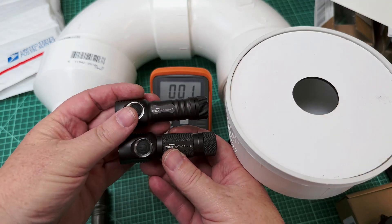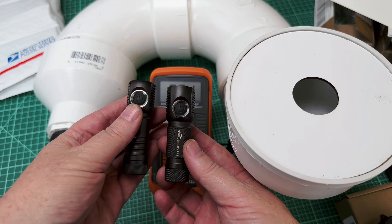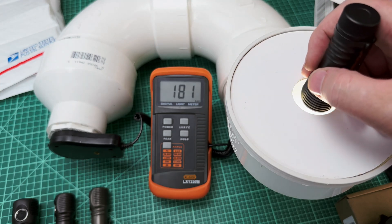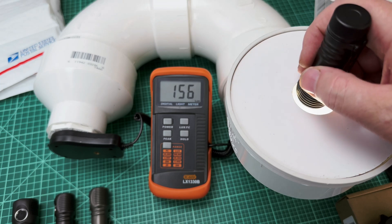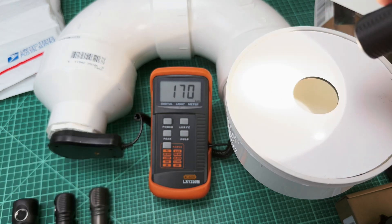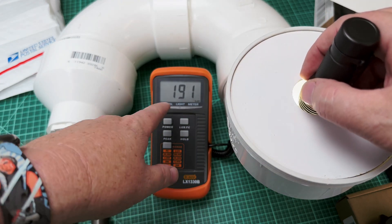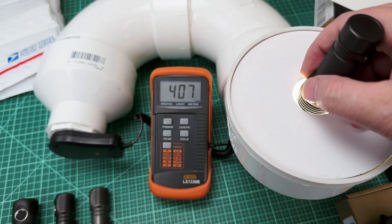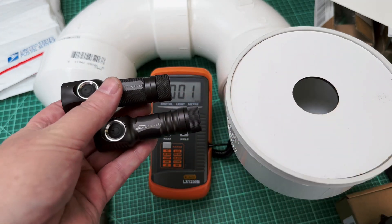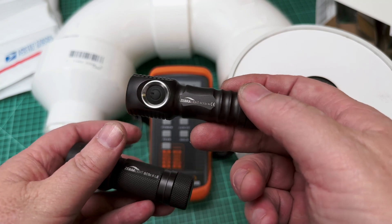One thing I want to point out: the difference between the SC5C LE, which had the Samsung in it, and this new light — both AA — is that the Samsung is still almost twice as bright as the NICHIA 519A. On turbo or H2, the new light is coming in around 200 lumens. If I double-click to H1, it's about 150 lumens — you can see it's about 180. Whereas the Samsung version gives about 400, and the H1 is about 200. There's also a bigger difference between H1 and H2 on this light. So if you want tint — and I'm definitely a tint snob — I'm going to be carrying this SC53CN all day long, because it's just gorgeous.